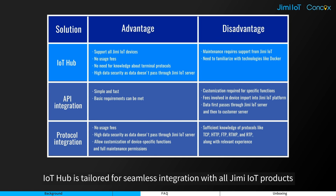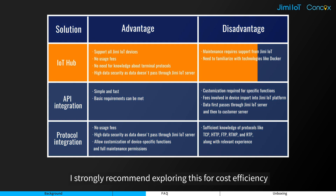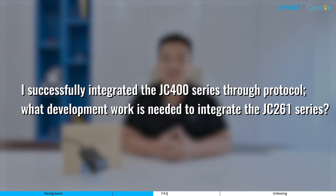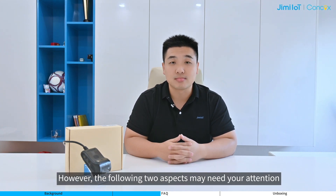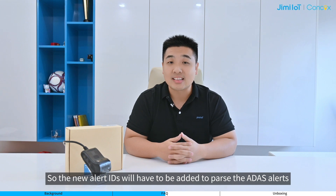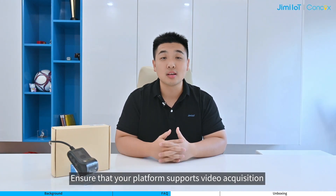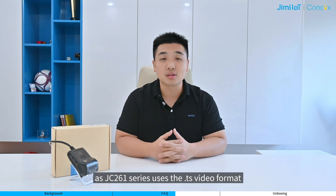Noteworthy, IoT Hub is tailored for seamless integration with all JimmyIoT products, ensuring swift adaptation to new releases. I strongly recommend exploring this for cost efficiency. The protocol for the JC261 series is essentially the same as that for the JC400 series. However, two aspects may need your attention: new alert IDs will need to be added to pass the ADAS alerts, and you should ensure your platform supports video acquisition and playback in both MP4 and TS formats, as the JC261 series uses the TS format.